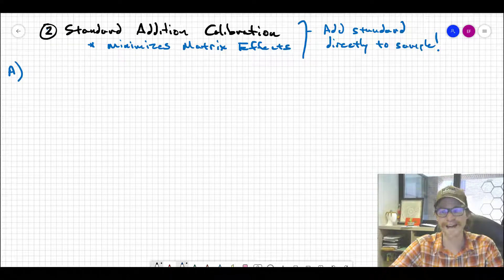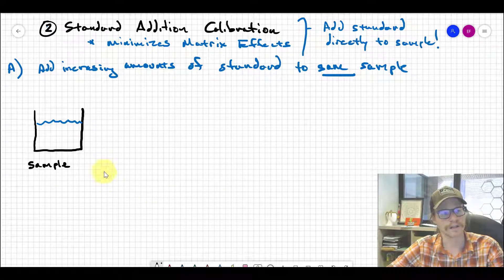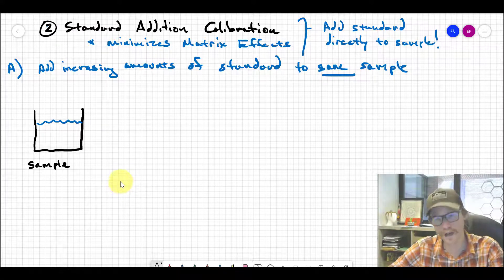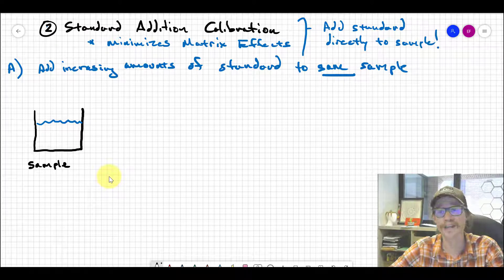The first way to do this is to add increasing amounts of the standard to the same sample. We start with the sample — that squiggly blue line is the starting volume. We take a highly concentrated version of our standard; if we're looking at lead in drinking water, we take a highly concentrated lead solution and spike it directly into the sample. We try to add the minimum volume of standard so we don't meaningfully change the sample volume.